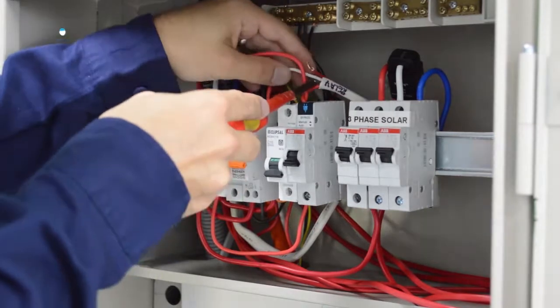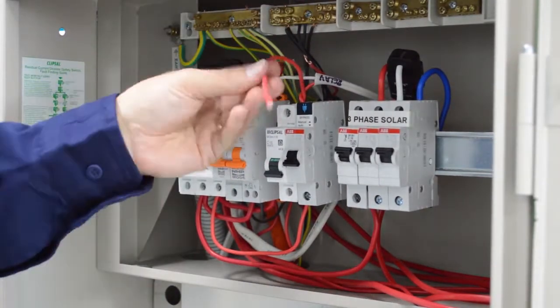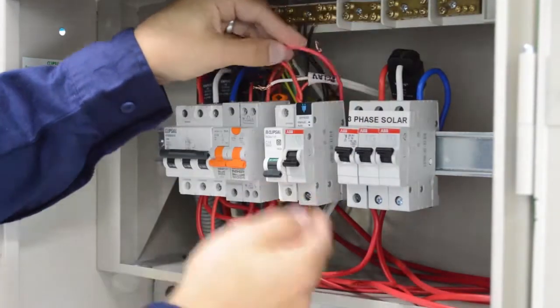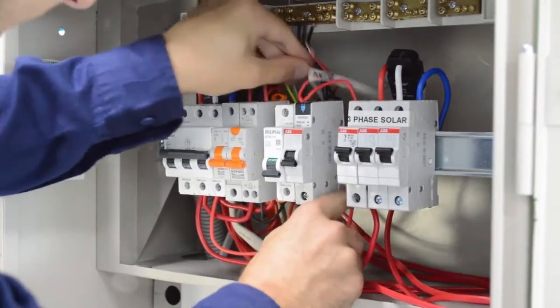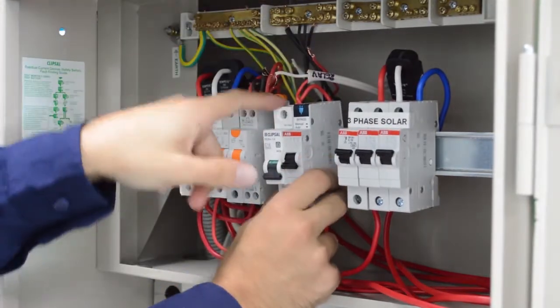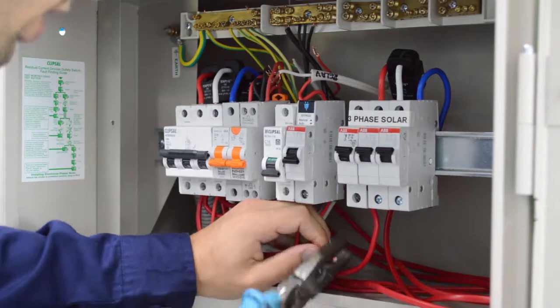One of these twin reds will feed the relay line side, and this active we are going to use to feed the line side of the bypass switch. It is critically important to feed the bypass switch from the same load side of the circuit being switched, to avoid a dual feed.